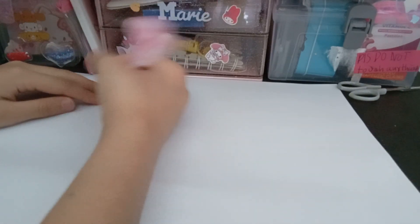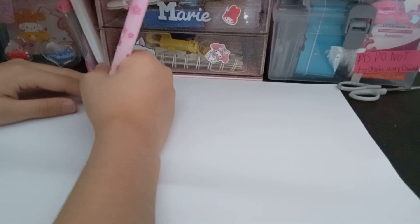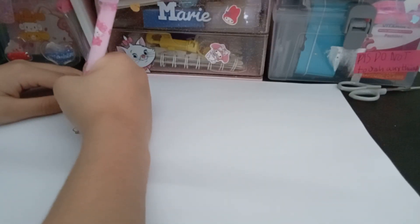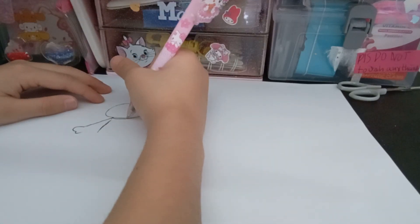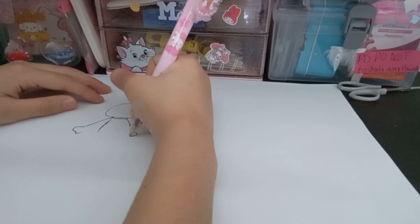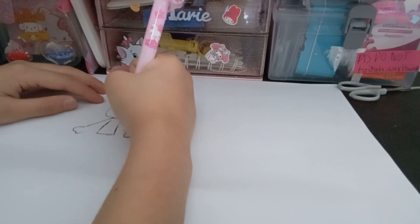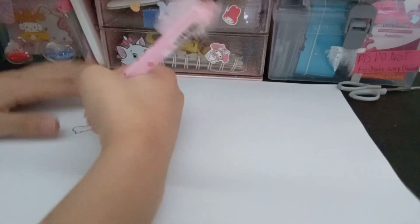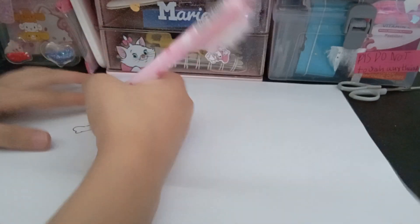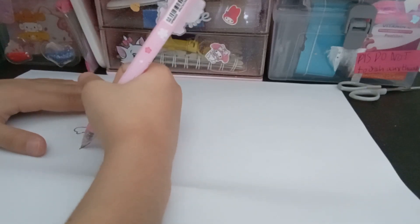Now you will want to draw just hands. I don't care if it's not the right hand — you just need to draw hands. Connect it. Now we are going to draw the legs. You will have to draw the legs like this.